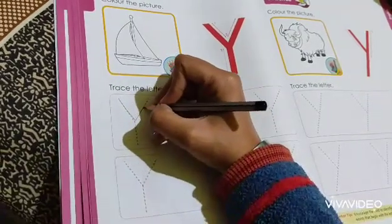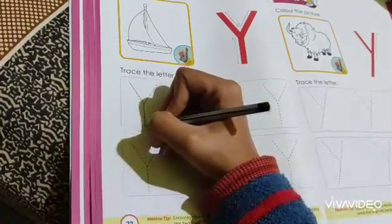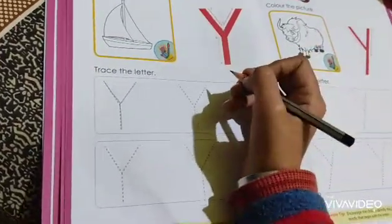First step. Second step. And then the standing line is the third one. So this is letter Y.